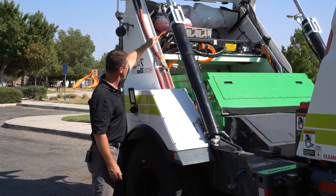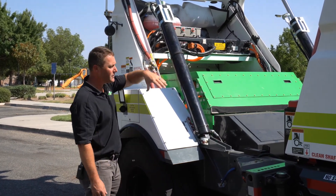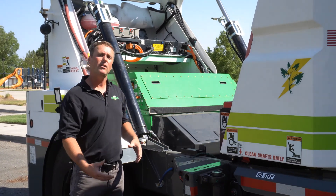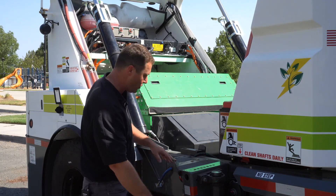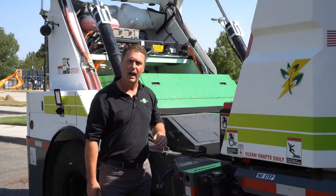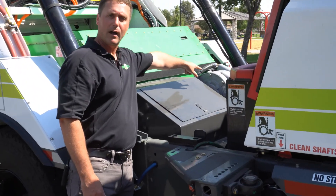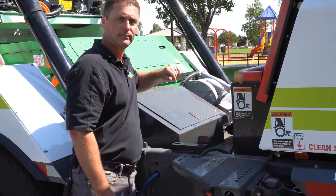Mounted right below is actually our hydraulic module. The hydraulic system on the machine is only driving the sweep functions. The machine itself is operating electrically with the motor off the back. However, the sweep functions — the side brooms, the center broom, the elevator, and the hopper dump — these are hydraulic cylinders, actually operating off of hydraulic gear pumps. Those hydraulic gear pumps are driven off of an electric motor mounted right there — a 60 kilowatt motor that's running that system.